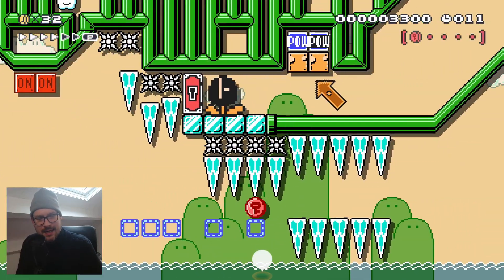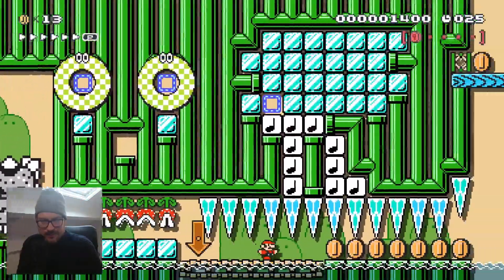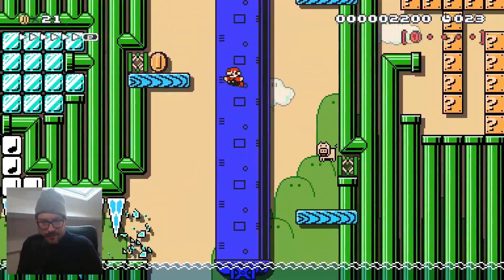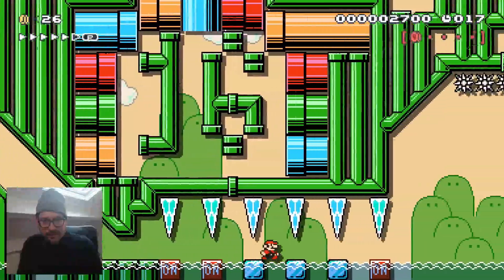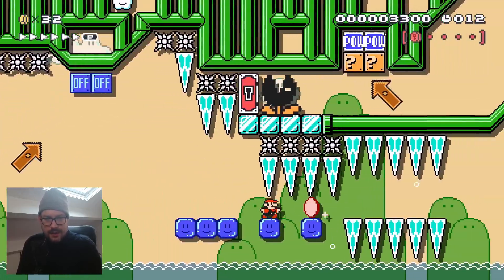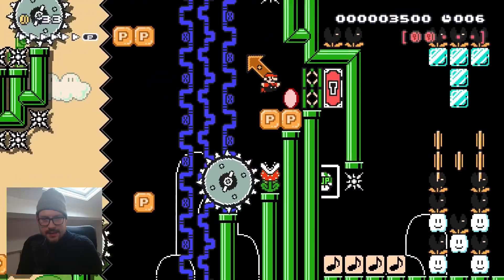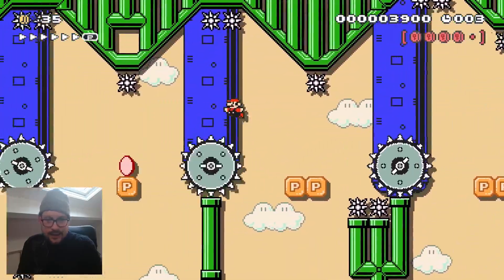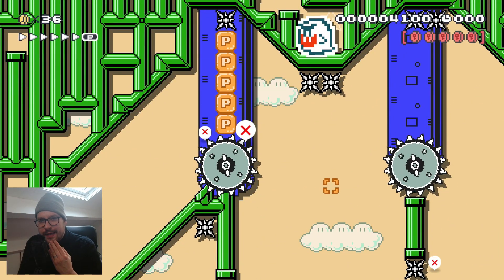That is high, man — that is a high on/off switch. Don't know how I hit it the first run. Second run — hit it, yes! Okay, P-switch jump, don't miss this jump.